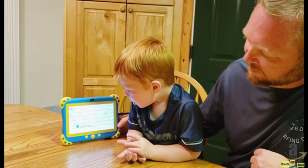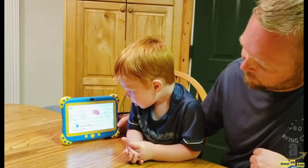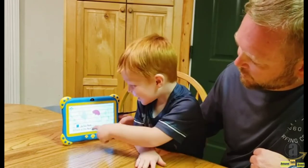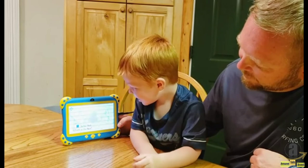It's a nose. Nose. No, one looks like a nose. Yeah, good job!